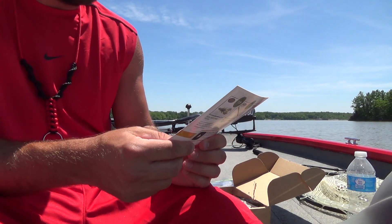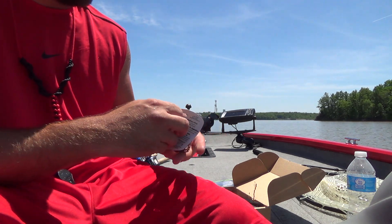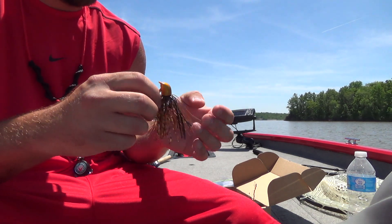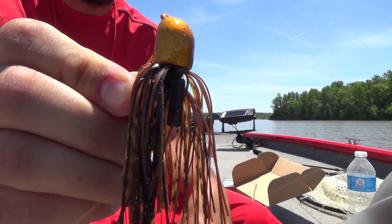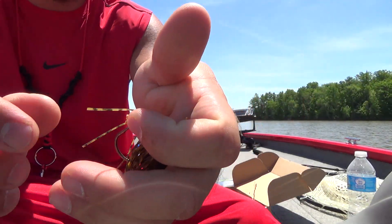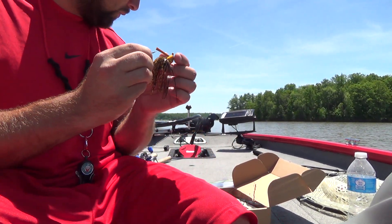Next up we have the Terminator Pro Series Jig. This goes for $3.59. This is a one ounce Pumpkin Brown Black jig. Nice stout hook on there. It's got a rattle. Again, that goes for $3.59.